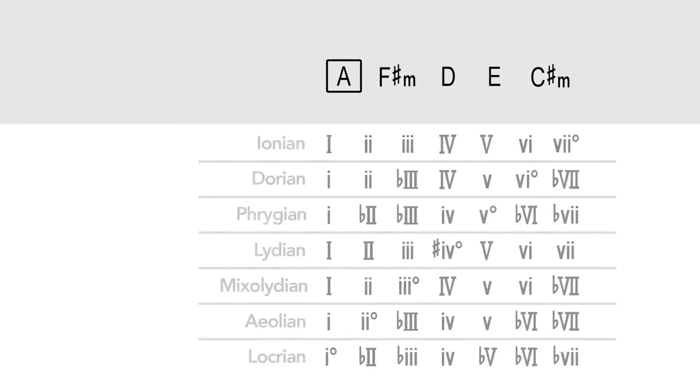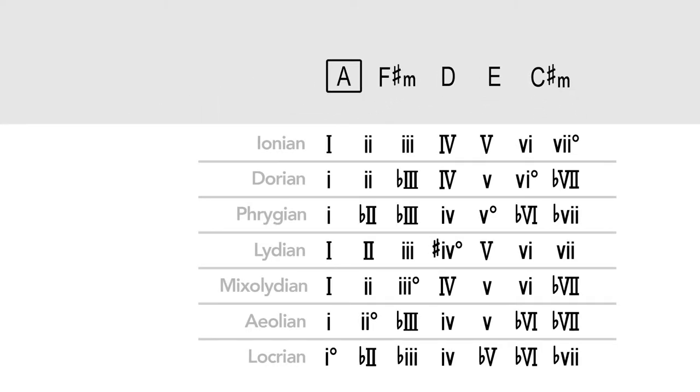Of the five chords in this song, A is the tonic. To understand why the other chords are used and how they fit into the whole picture, the next question is to figure out the mode this song was written in. Stand By Me could have been written in any of the seven modes: Ionian, Dorian, Phrygian, Lydian, Mixolydian, Aeolian, or Locrian. Knowing the mode tells us more about how all of these harmonies are used, which we can figure out through a process of elimination.